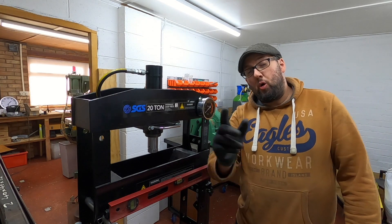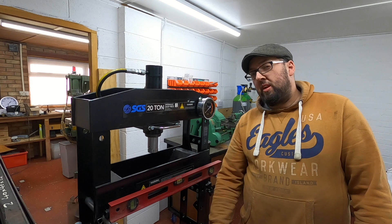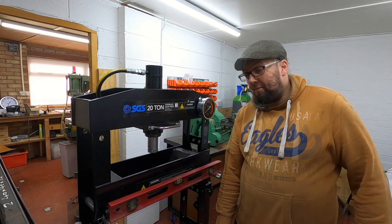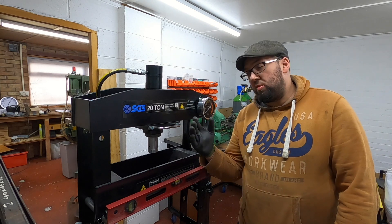Greetings and welcome back to the workshop. I hope you're all doing marvellously well. Today we are going to straighten the frames on the Tinkerbell project, and for that we're going to use this 20-tonne press.